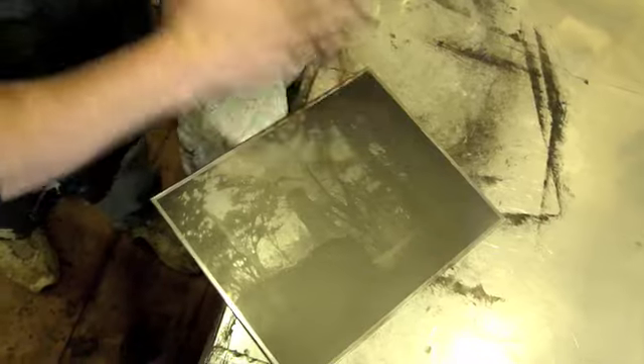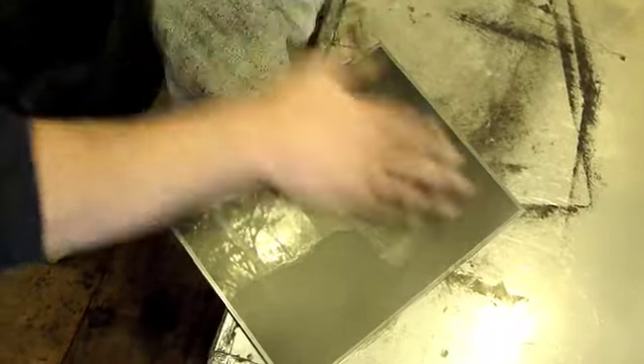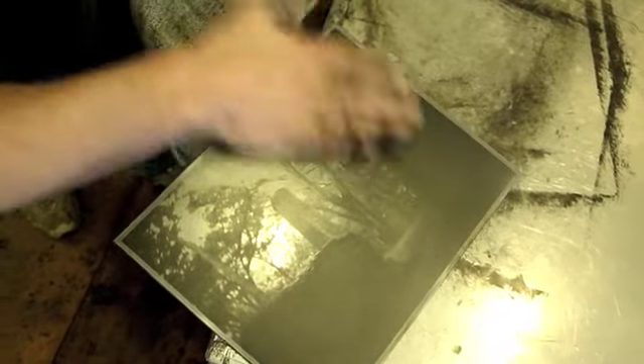Right now I'm dodging the highlights with my hand. And as my hand goes onto the plate, I'm also burning the midtones just a little bit.